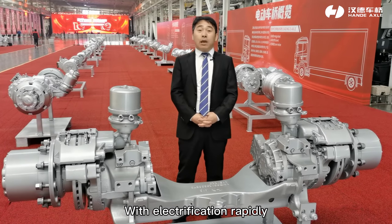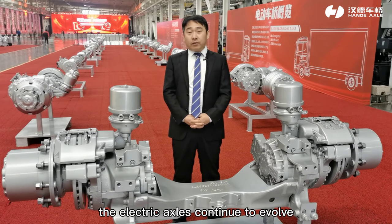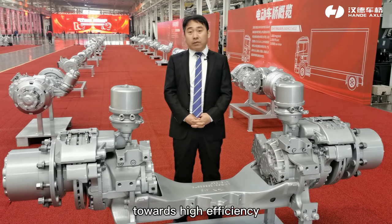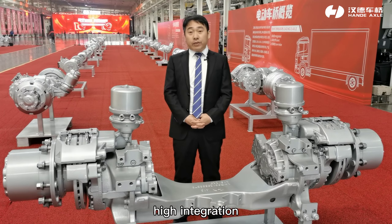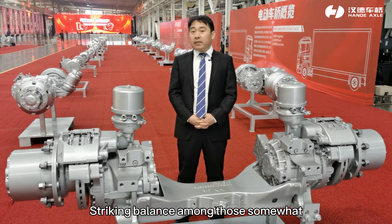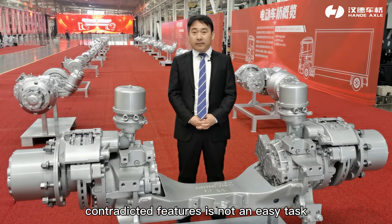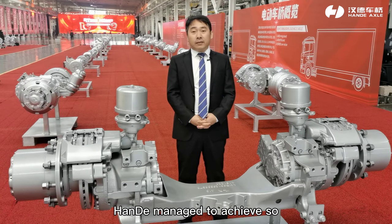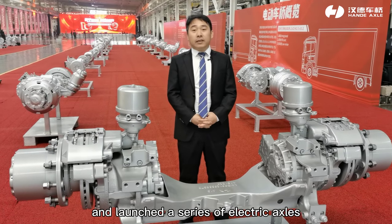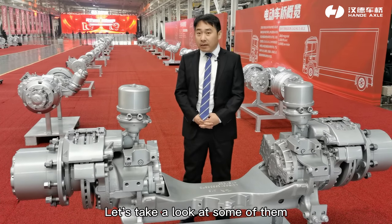With electrification rapidly penetrating the automobile industry, electric axles continue to evolve towards high efficiency, high integration, better NVH performance, and lightweight. Striking a balance among those somewhat contradictory features is not an easy task. Thanks to decade-long preparation, Hyundai managed to achieve the goal and launched a series of electric axles. Let's take a look at some of them.